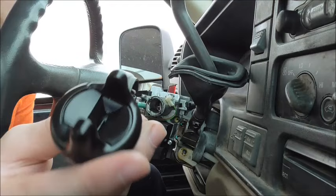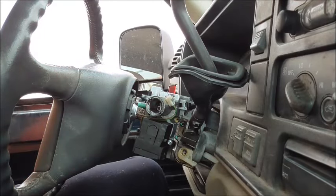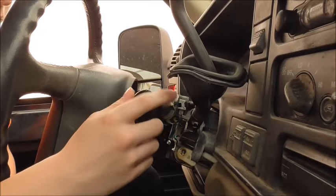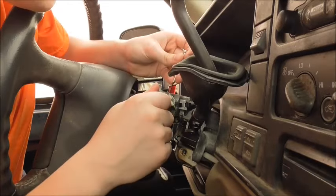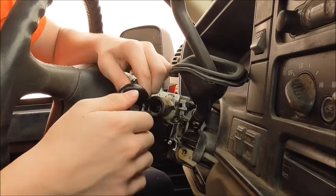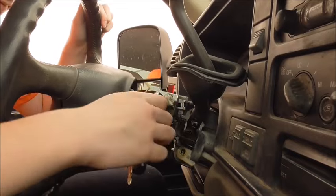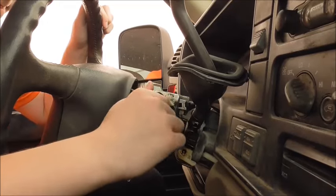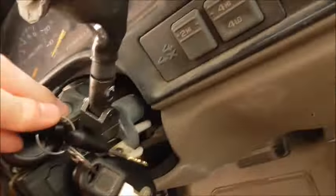What you want to do then is buy yourself another key mechanism, which is like $15 to $20 at AutoZone or any auto parts store. All you have to do is line it up the same way the old one came out, put the key in there, and push it in. I haven't done this part before, so let's see — there we go, look at that, works like a charm. Boom, boom, boom — and there you go, that's how you put the key mechanism back in.